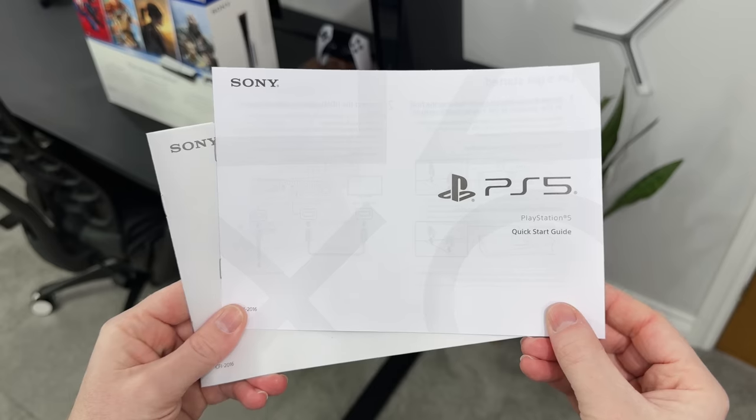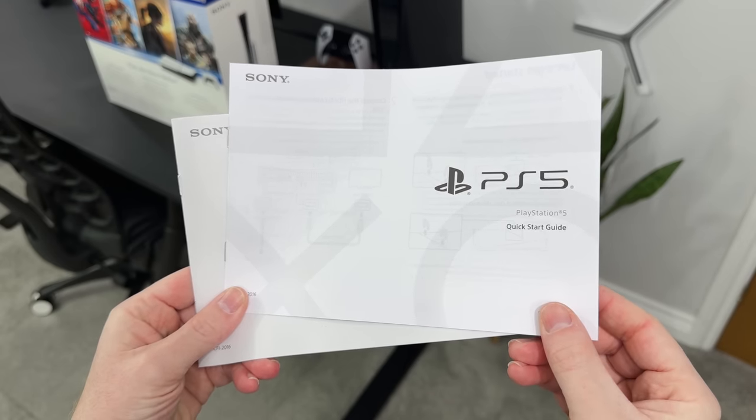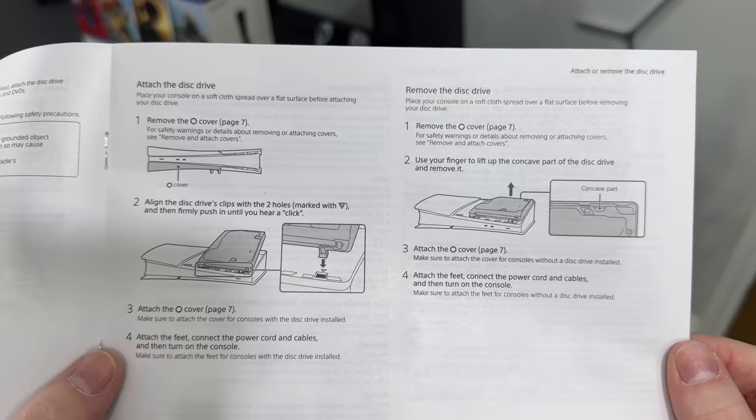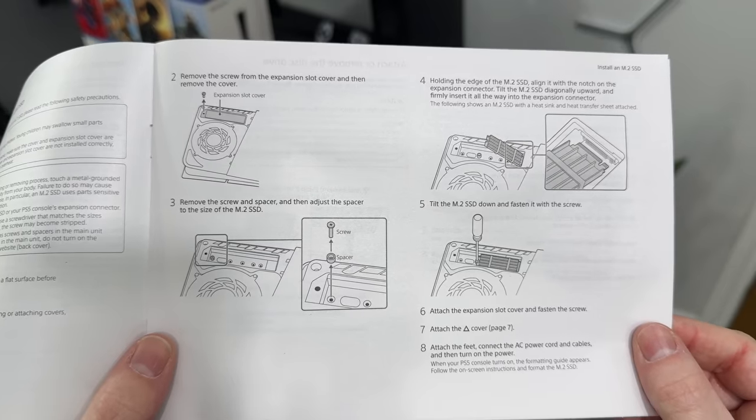Now I wouldn't normally show you the manuals — as let's be honest, no one really reads these — but it looks like PlayStation have put some serious thought into it. Things like how to get started, how to remove the disk drive and how to install the new SSD. So that's pretty cool.